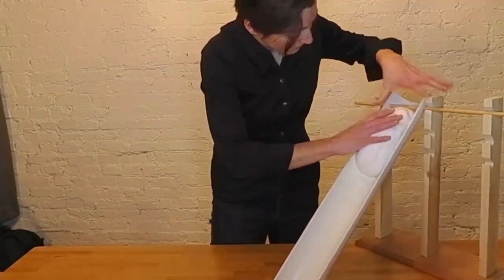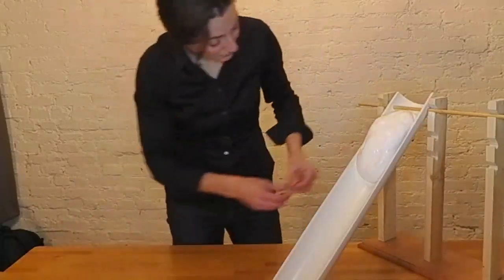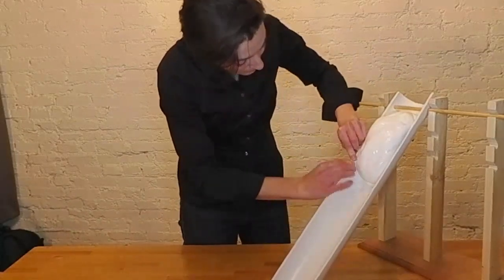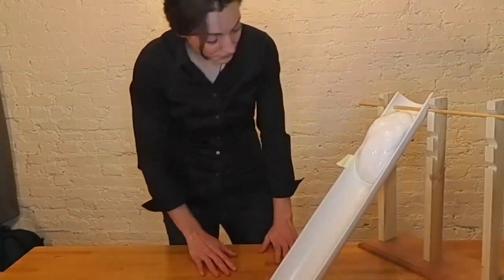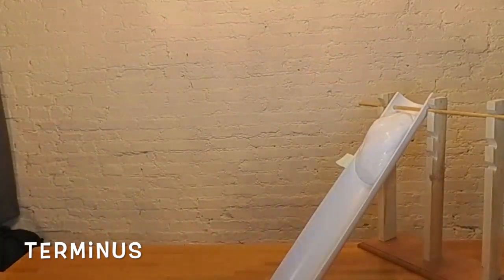We're going to run this experiment two times. In the first experiment, form your Glacier Goo into a rectangle, and place it at the top of your tilted surface. Mark where the end of your Glacier Goo is. A sticky note pad can be handy for this. The end of a glacier is called its terminus.